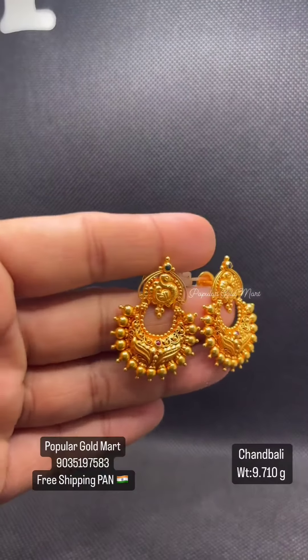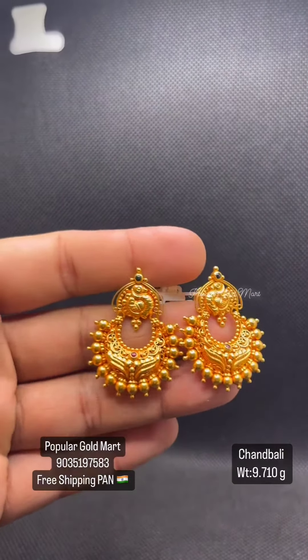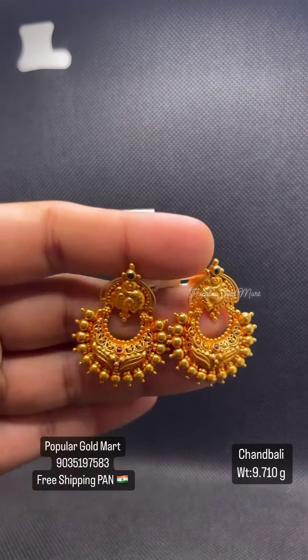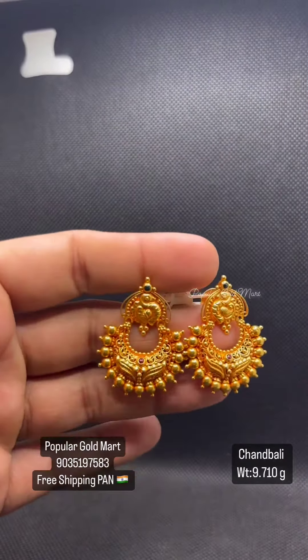Next one is 9.710 grams of Peacock. There is a lot of design. There is a lot of hangings. There is a green hole.